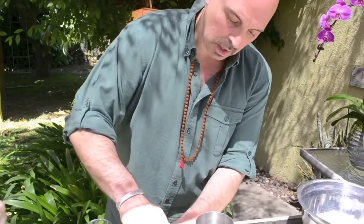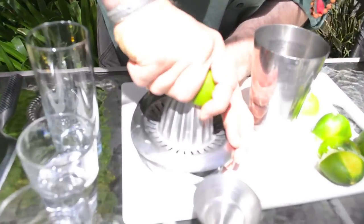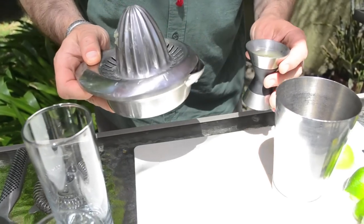It's a spicy margarita with mezcal and fresh-pressed blood orange juice. The first thing we're going to do is juice a few limes. I'm going to use three-quarters of an ounce of fresh lime juice.